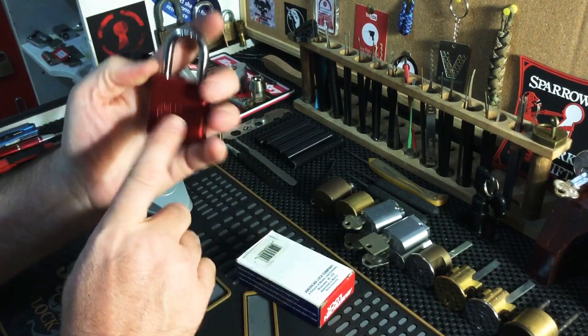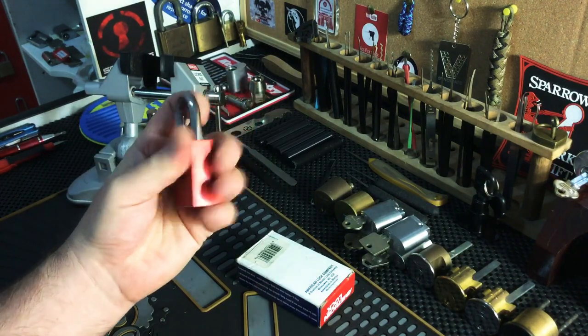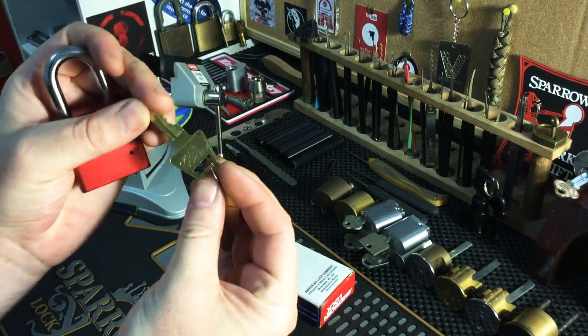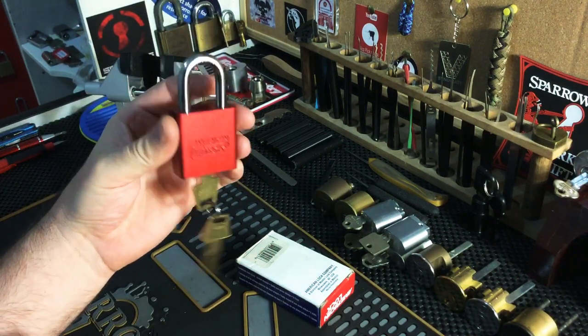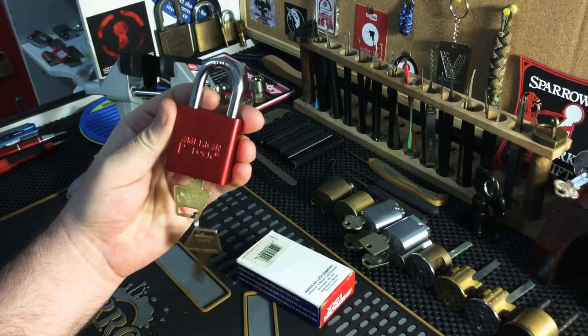I just like the look of these — that embossing and everything, the shape. I really like these locks. I like the shape of the Kibo; they just look really, really cool. I can see why people collect them in more or different colors. They are a really cool looking lock.